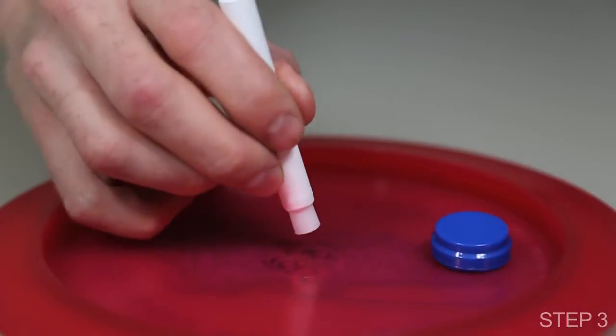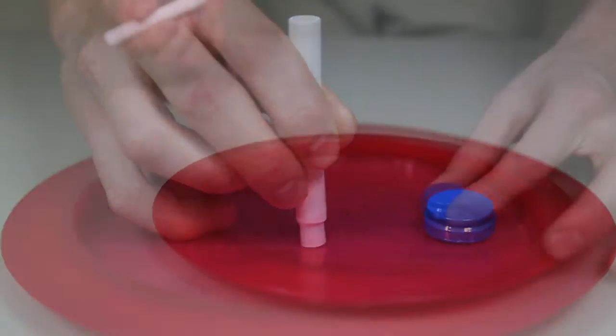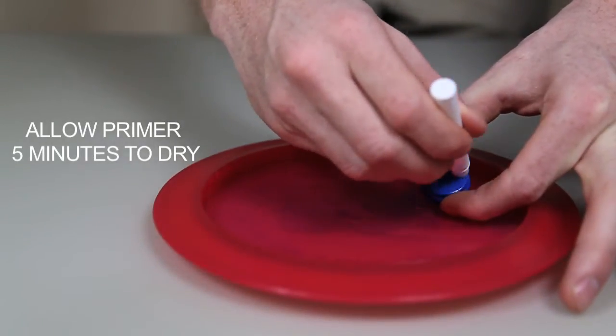Step 3. Cover the area in the center of the disc where your beeper is going to mount. Next, apply a layer of primer to the bottom of the beeper.